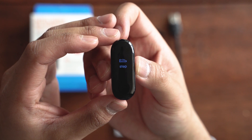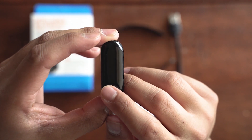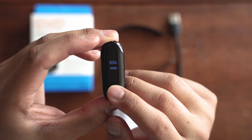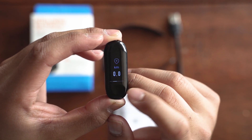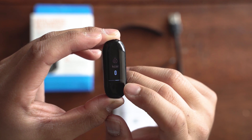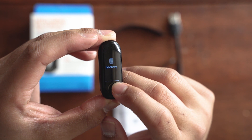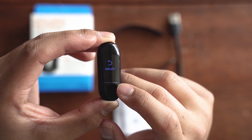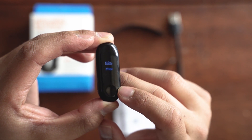To select an option you just press down. Under step you can view your steps, distance walked, calories burned, and battery life. To return, you just press down and it goes back.